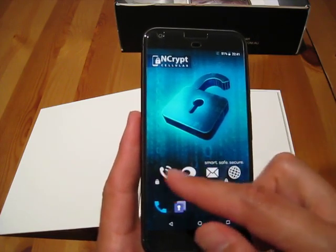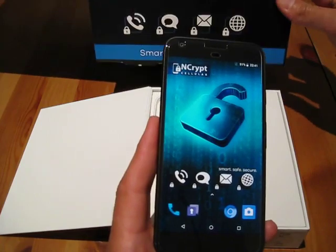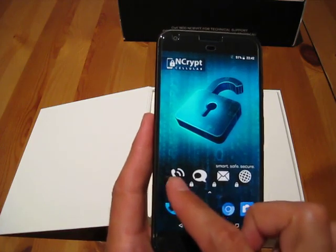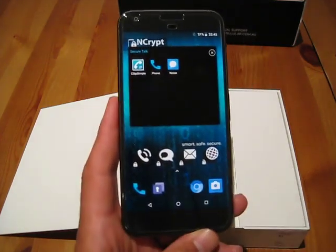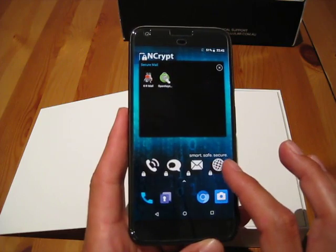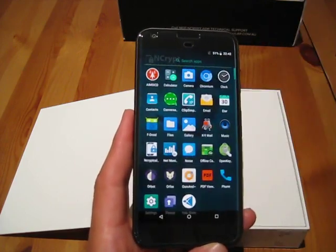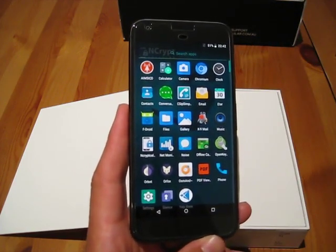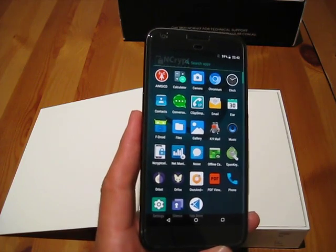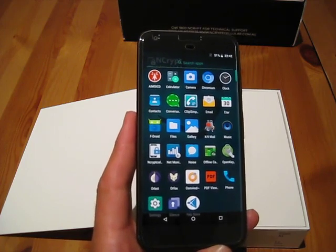Moving on to the home screen, we've got the Encrypt widget here, which is also printed on the side of the box. If we go into the widget's charms or tokens, we've got our secure apps: secure calls, secure messaging, email, and browsing. And if I swipe up, here is the complete app stack or app suite that is loaded up by Encrypt. Each of the apps are free and open source software, all selected for their security and privacy features.